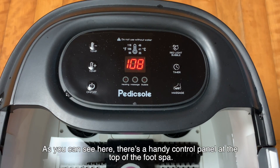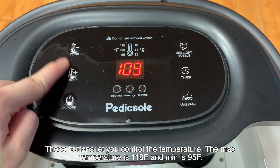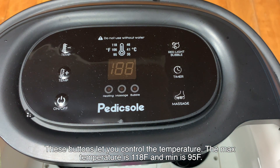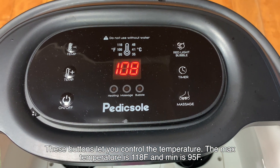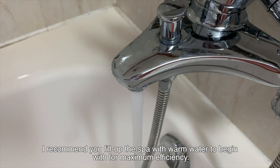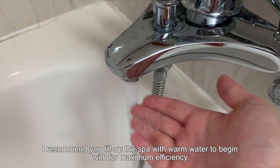As you can see here there's a handy control panel at the top of the foot spa. These buttons let you control the temperature. The max temperature is 118 Fahrenheit and the minimum is 95 Fahrenheit. This feature prevents the water from getting too cold or too hot.